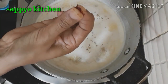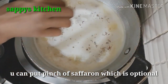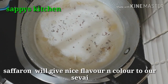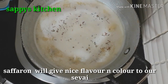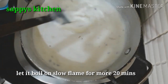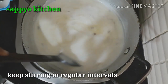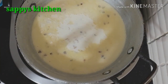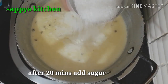Adding saffron is very optional. I have pure saffron — I will add it to the milk. If you don't have it, you can skip it. You can add this for a little extra flavor.